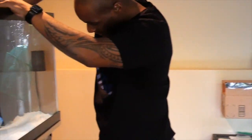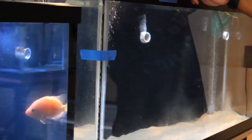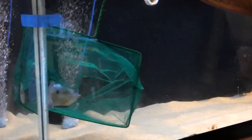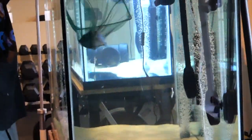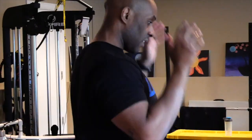They're probably like, 'what the heck is going on?' Jack's been here for months, so I'm going to get him out now. He's probably a little nervous — it's going to be a little hard to catch. Yep, I got him, water on the floor, and we move them all over. That was a smooth, easy fish move.